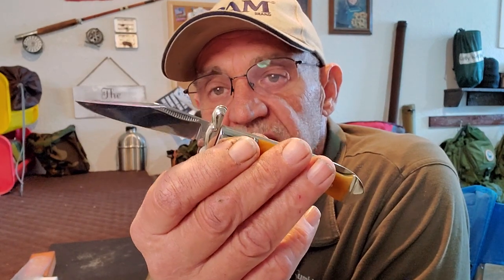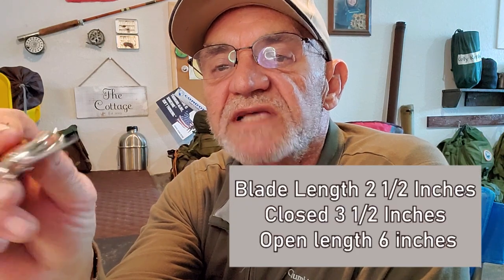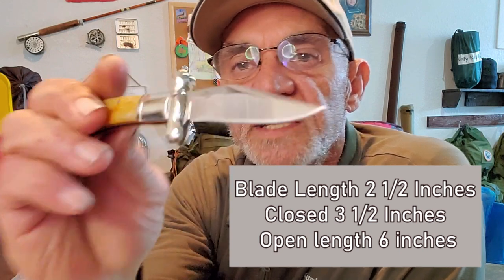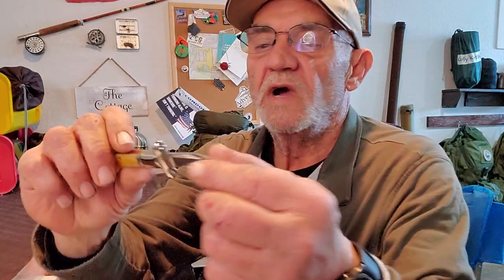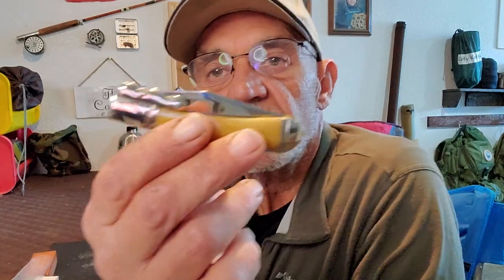This is 440A stainless steel. Dimensions on this: the blade is two and a half inches long, and they do call it a clip point. The thickness of the blade — you can see it there — is 1/16th of an inch. The grind on it looks like a flat grind with your secondary grind along the edge — just a straight flat grind with your secondary grind on it. When you close it up, the total length closed is three and a half inches.